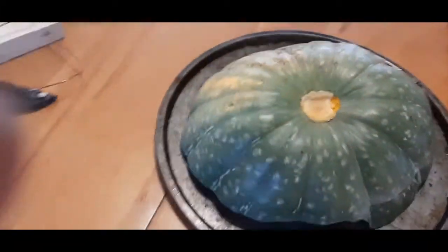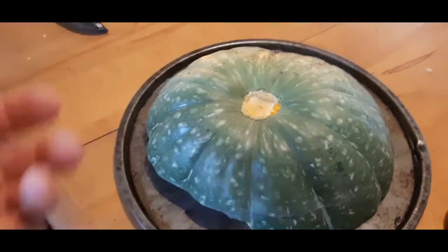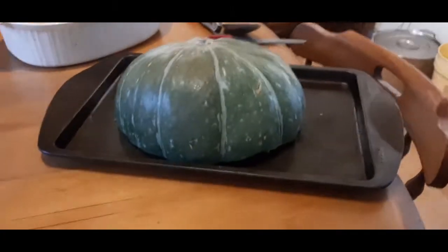Then we take the other pieces and turn them with skin side up to hopefully retain as much moisture in the flesh as we can. And here's the other one.